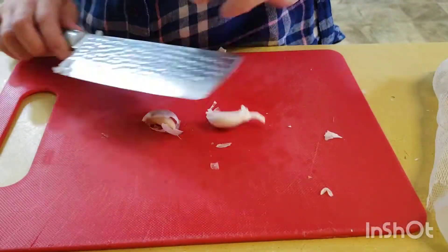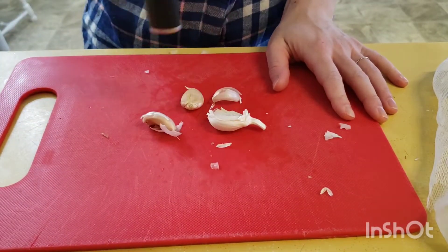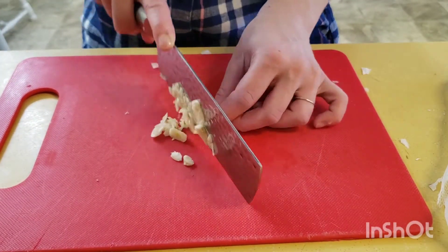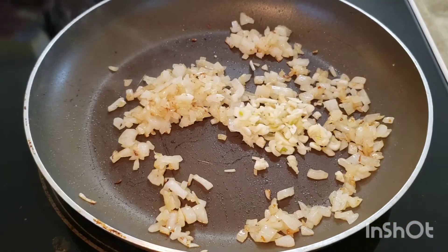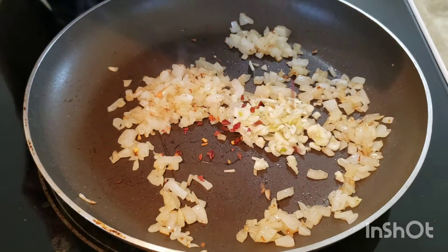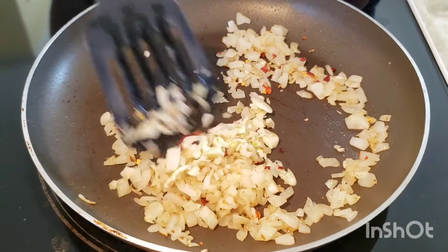Back to the cutting board, we're going to mince up three cloves of garlic — make sure they're diced up really fine. Once our onions have cooked for about four minutes, add in your garlic. We're also going to add in a few shakes of red pepper. Sauté this for about one minute and take it off the heat.